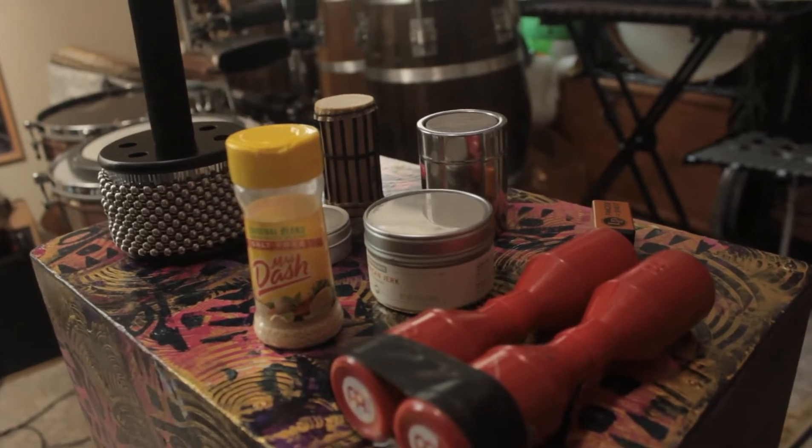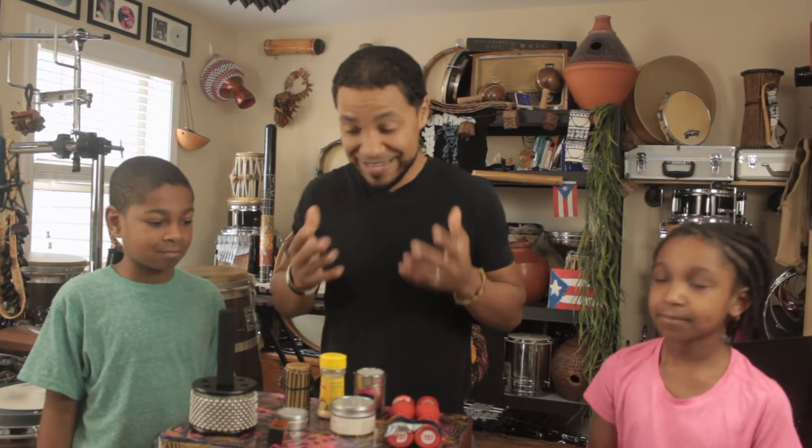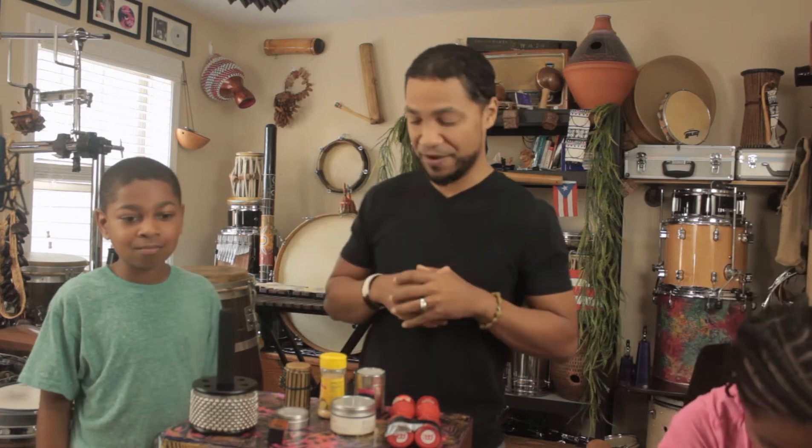Now, of the many instruments that I play, I probably play shakers more than anything else. And these, believe it or not, are not all of my shakers. I have dozens of shakers and I've given many away as well. And I enjoy making different types of shakers.